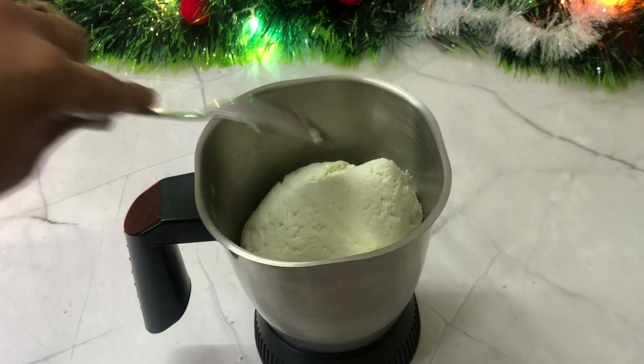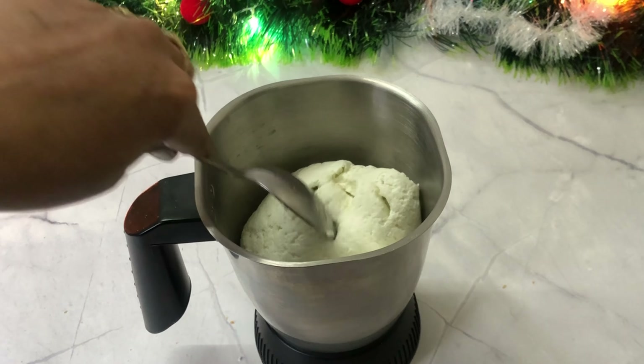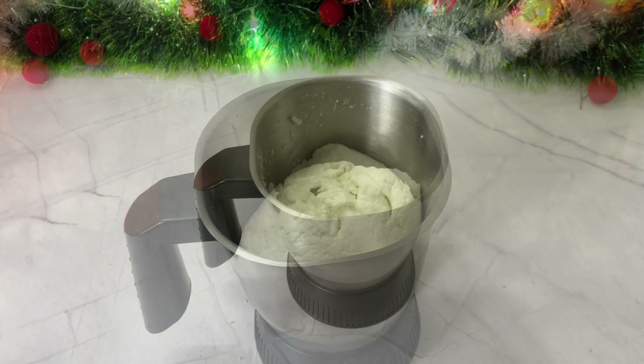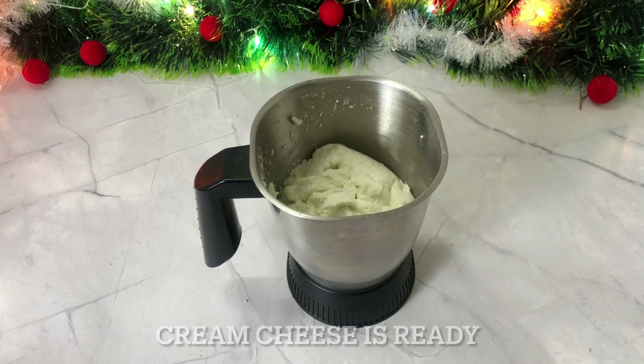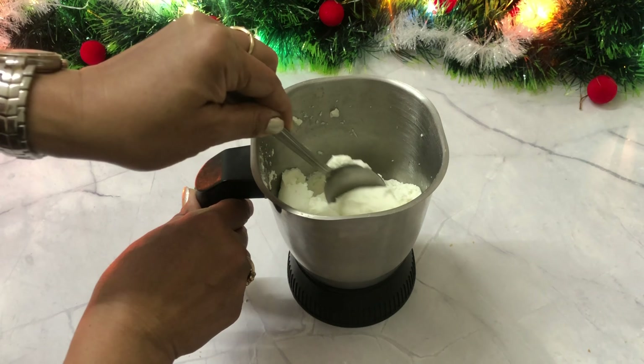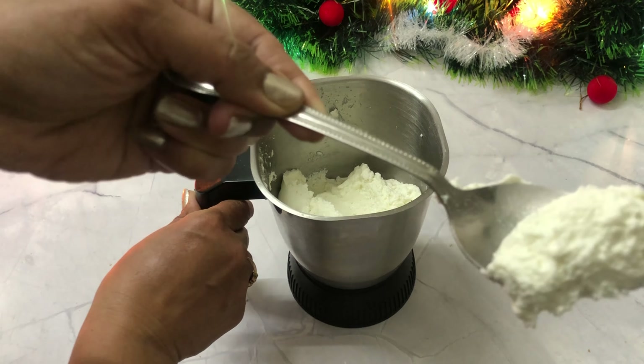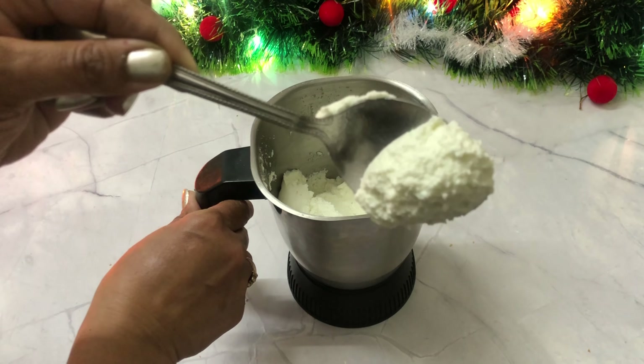I can also add a pinch of salt, but I prefer it without salt. If during blending it is too thick, add 1 to 2 teaspoons of water and blend it. Our cream cheese is ready — you can store it in the fridge for one week.